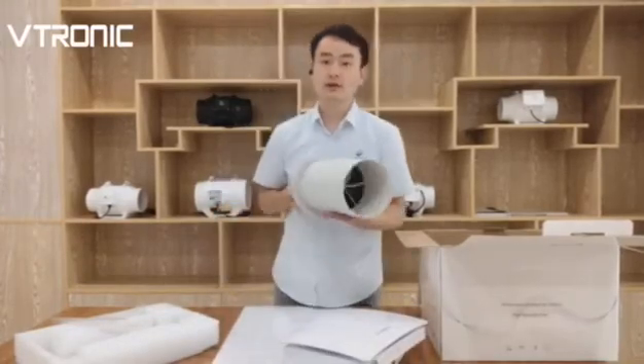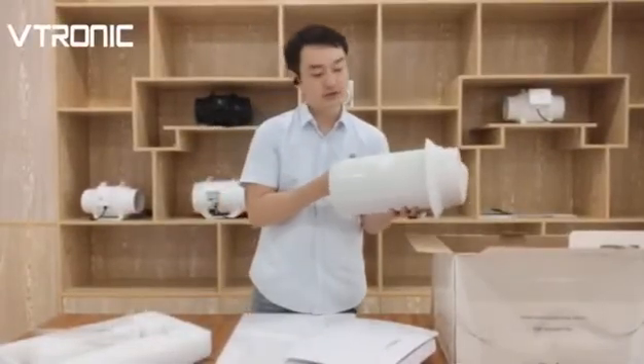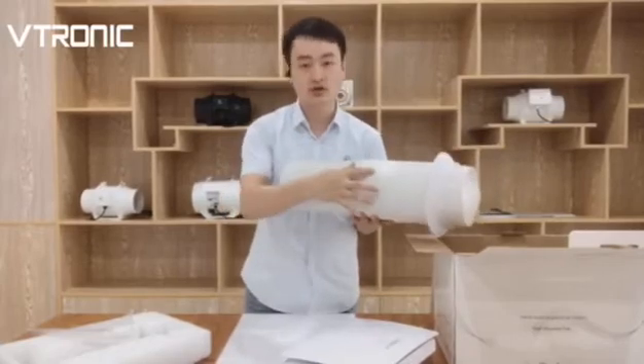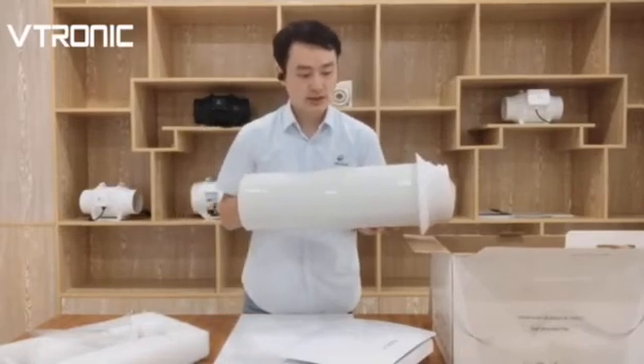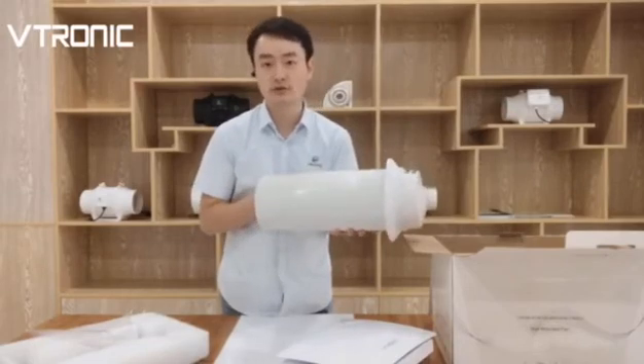Here is the duct. It has two parts: the inner duct and the external duct. The total length is about 50 cm and it can be adjustable, depending on the thickness of the wall.